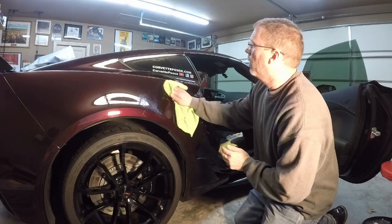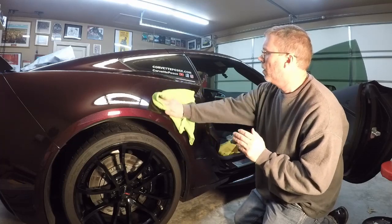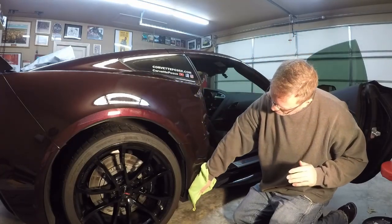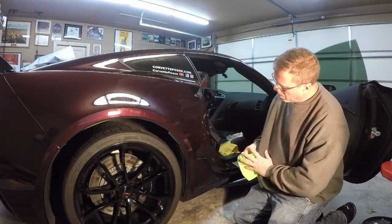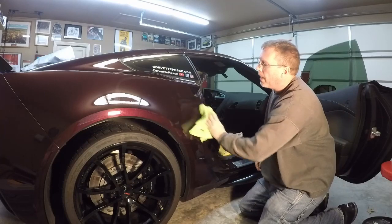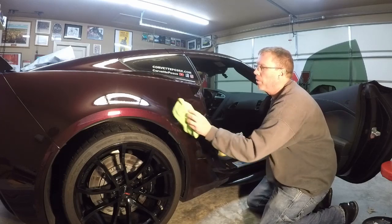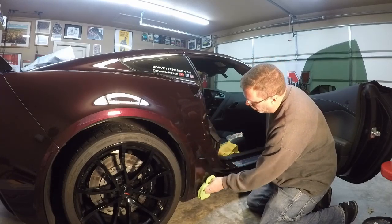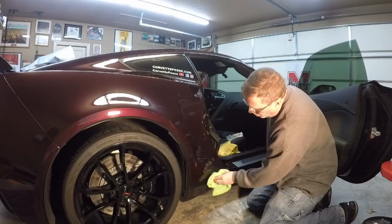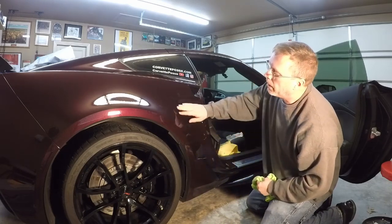Just using a microfiber towel. As I'm doing this I'm looking in the light to make sure there are no scratches I missed that I want to address before we get the film on. Once you get the film on it'll protect from scratches, but if you have scratches underneath they will definitely show — so we'll clean this up and we should be ready to apply some new film.